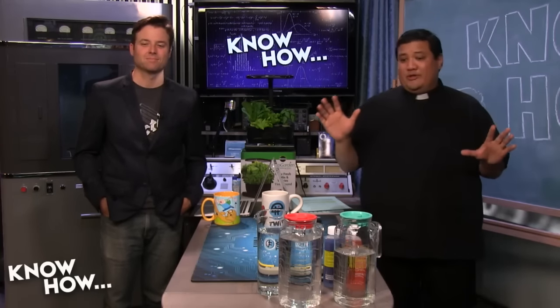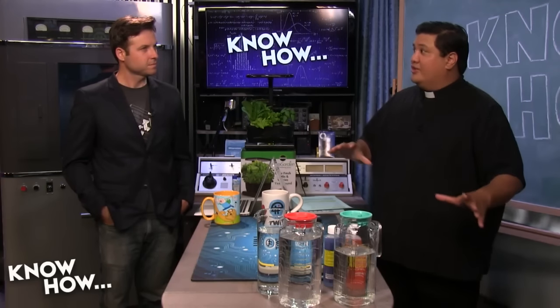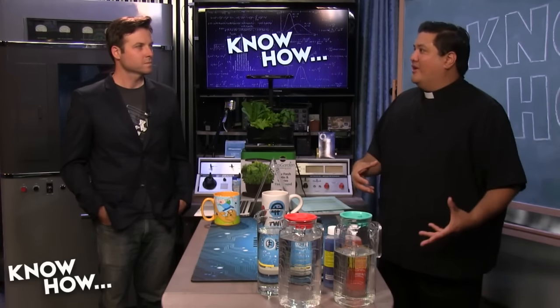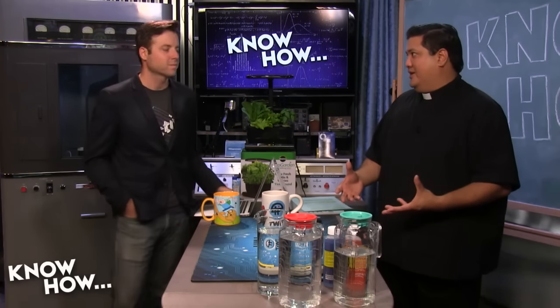Let's talk about TDS and what we can do to get rid of those salts. With pH we're trying to avoid salt-lock and nutrient-lock, so the last thing we want is to use water that already has a bunch of dissolved salts and solids in it.